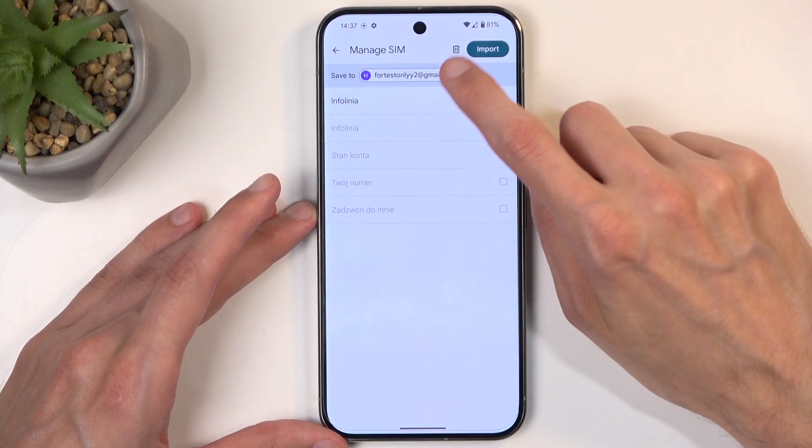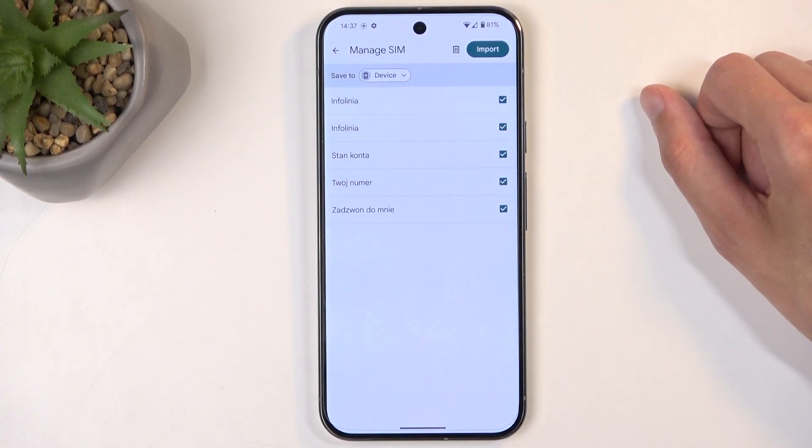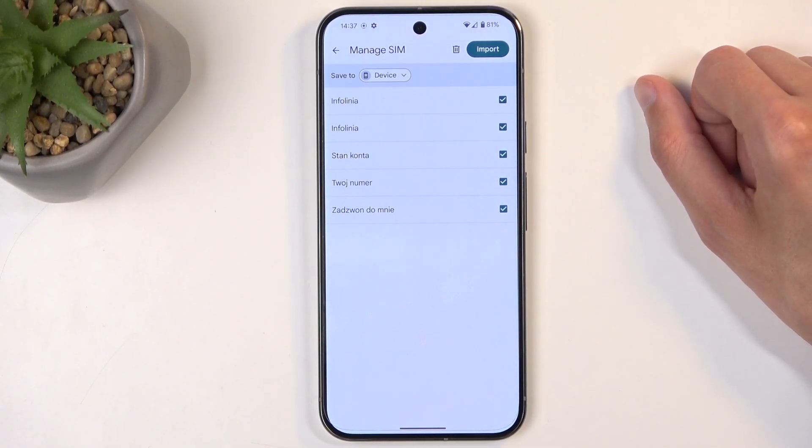As you can also see, this is a drop-down menu, so I can choose something like, for instance, Device. And with Device selected, I can now import all the contacts, as there is not a single contact on the device itself.